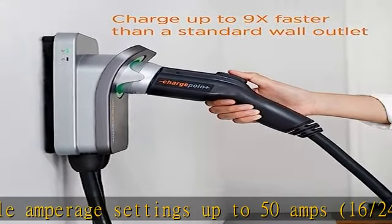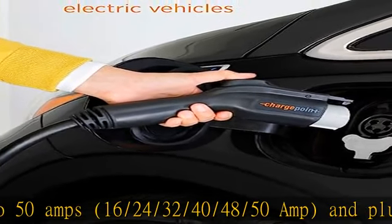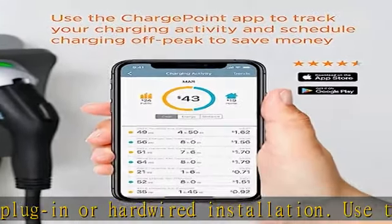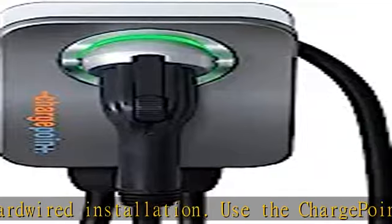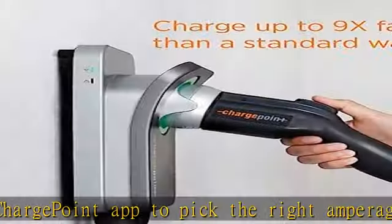Works with all electric cars, tested on leading EV models including Chevrolet Volt and Volt EV, Hyundai Kona and Ioniq, Kia Niro, Nissan Leaf, Tesla models, Toyota Prius Prime, BMW i3, Honda Clarity, Chrysler Pacifica, Jaguar I-Pace, and many more.